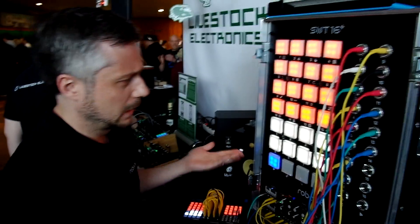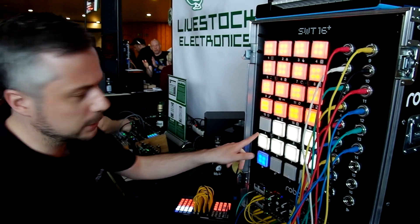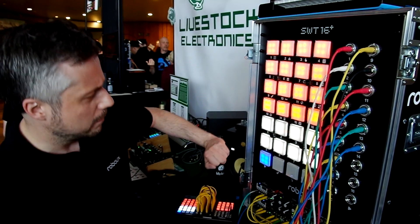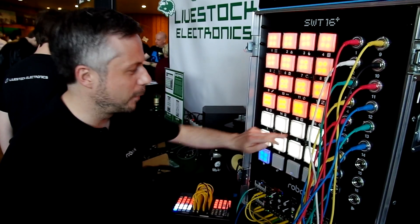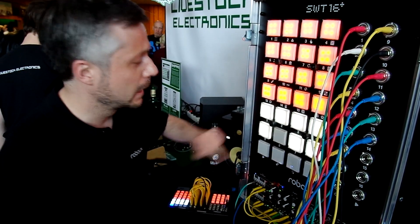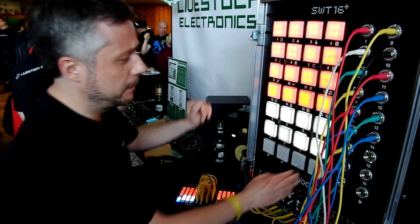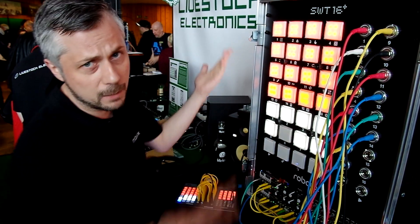So it's a drum computer — you have eight patterns. I can switch between these patterns here, or select an empty one to show how it works. First you can program your patterns in step mode, like a TR machine.